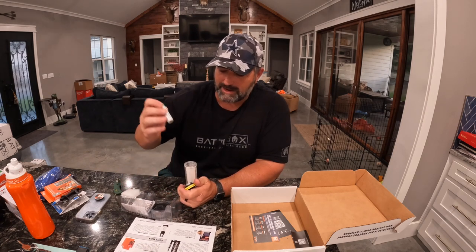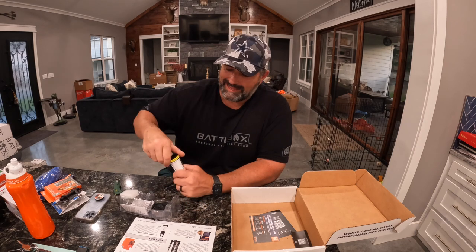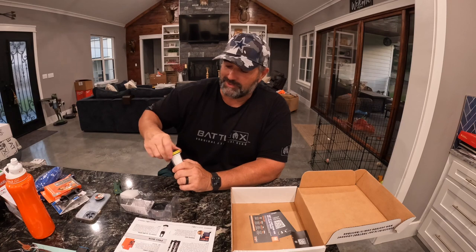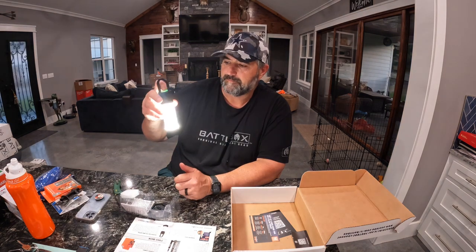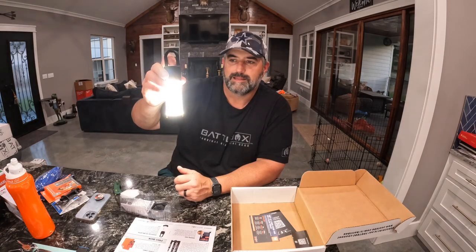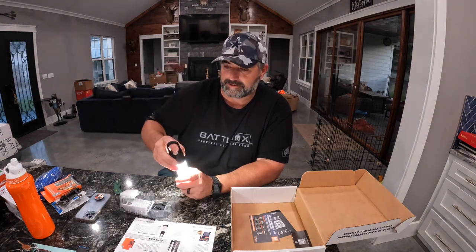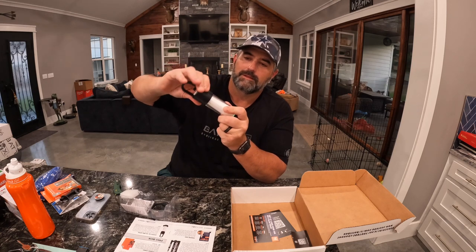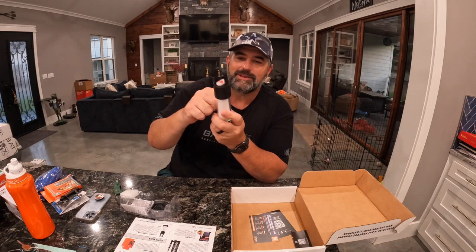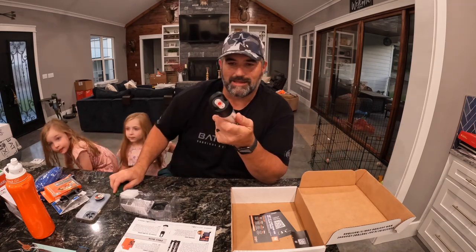Okay, insert the battery first. And this thing is no joke, man — this is like a heavy duty thing. Tighten it all the way down. And then bam — little red light, little blinking red light. This is a very nice little lantern and you can just take this off. It's got a built-in little clip. Ledlenser — this is like heavy duty plastic, like a thick plastic.